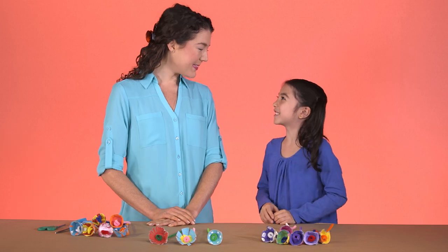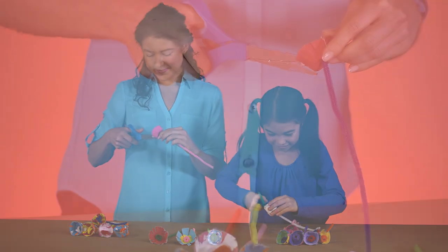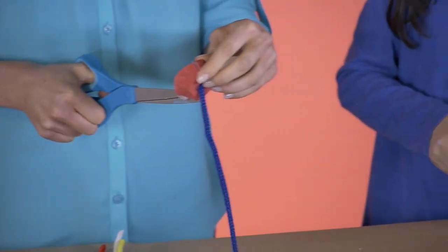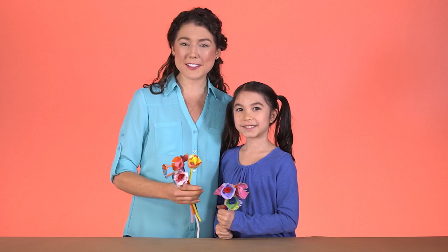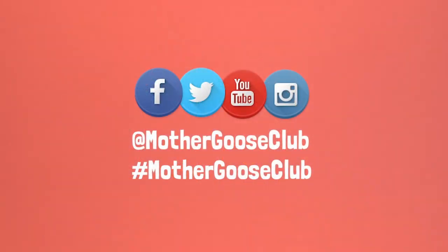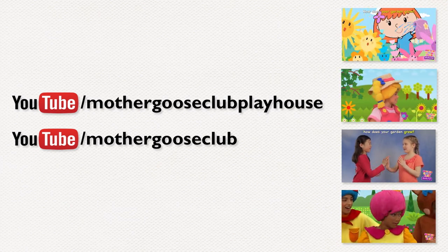I want big petals. You got it. Here are your scissors. And there you have it — beautiful egg carton bouquets, perfect for decorating or gifts. Try this project at home and let us know how it goes by hashtagging your photos and videos with Mother Goose Club, or by tagging us here on YouTube. And tune into our YouTube channels to find lots of fantastic videos for you and your kids. Thanks for dropping by, and happy crafting.